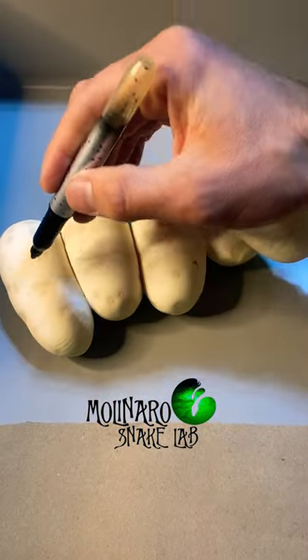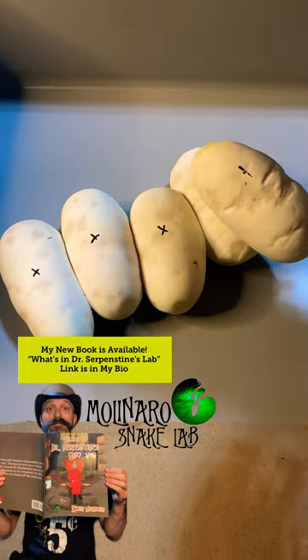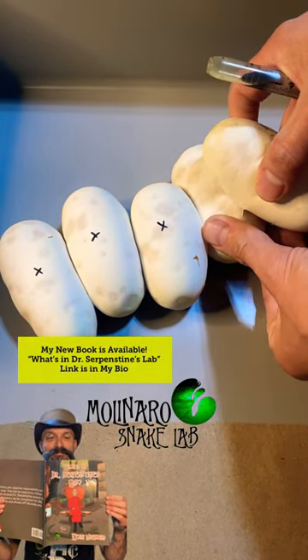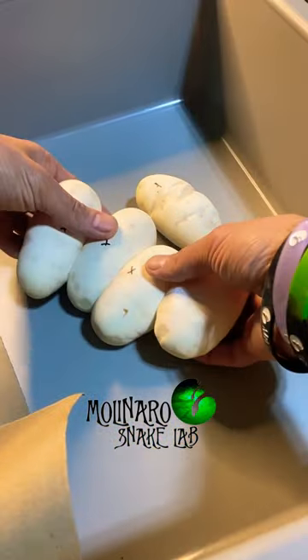Once I remove her, I mark the tops of all of the eggs with an X. This is an important step because if the eggs roll, you need to be able to find which way is up. Because if the embryo is upside down, it can damage or kill it, causing the egg to go bad.